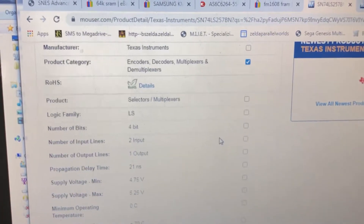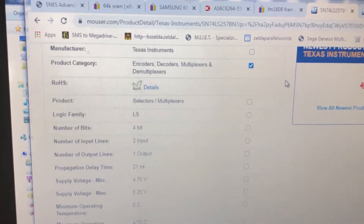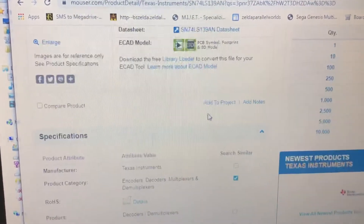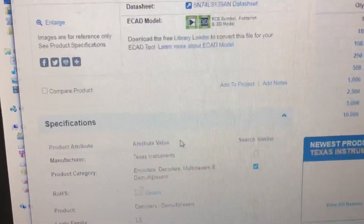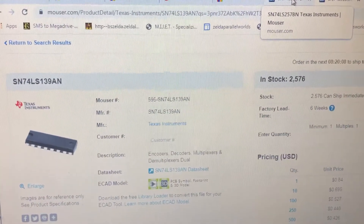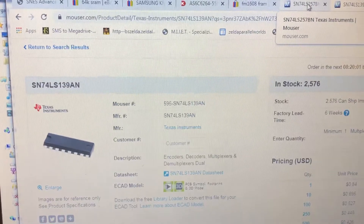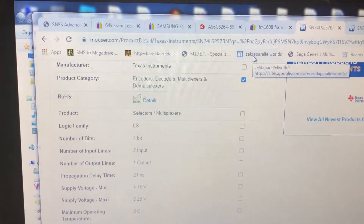LoROM games are rated at around 200 nanoseconds, so you can introduce all kinds of delay there and it'd still be fine. Just for reference, the LS 139 decoder runs at 33 nanoseconds for the LS part. So not only do you need the right part for the logic, you also need the right speed.